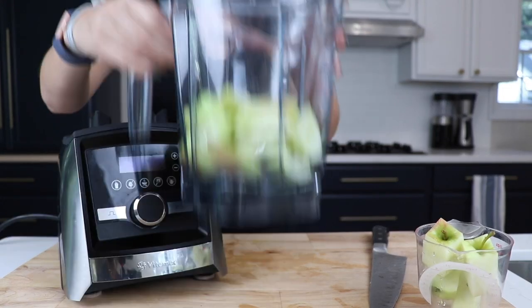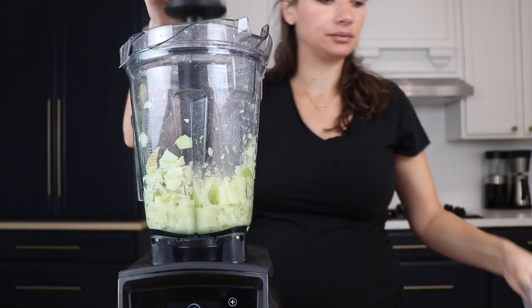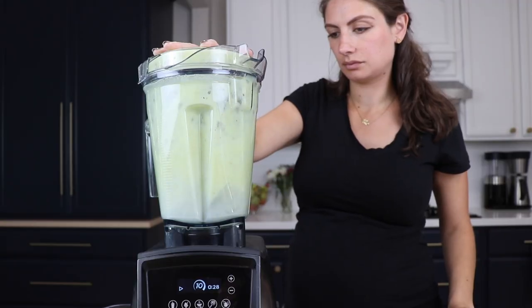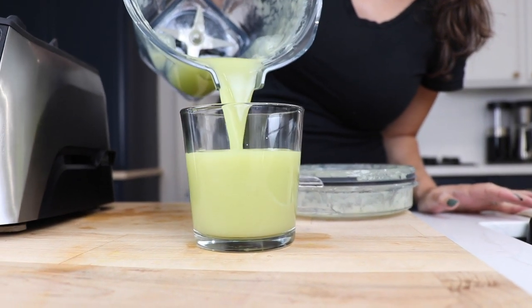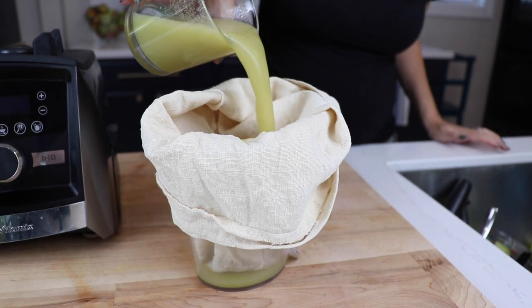Put the lid on and we're going to slowly ramp to variable speed 10. You shouldn't have to use a tamper here to push everything down near the blade, but if you do, you can use it just a couple times to get things moving around. 30 seconds should be enough. At this point, you can pour it out and drink whole food apple juice — it kind of tastes like liquid applesauce. But that's not what we're looking to do. We're looking to make genuine pressed apple juice.